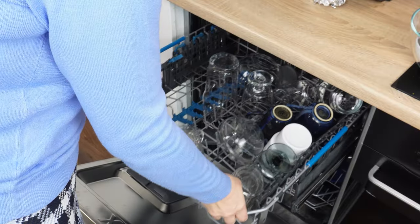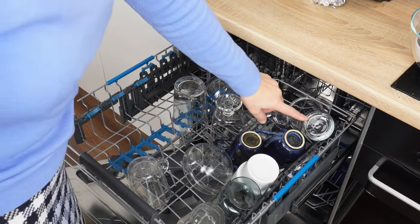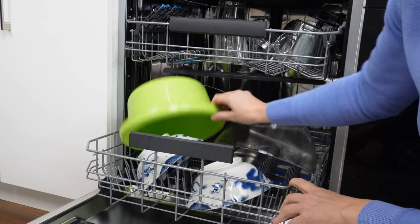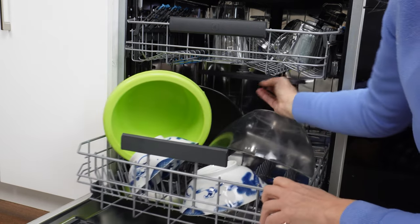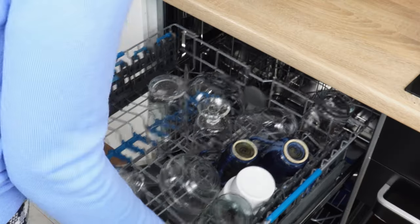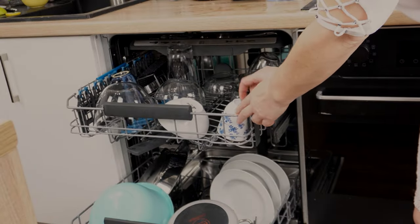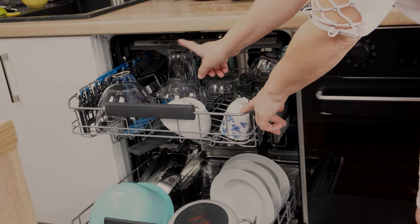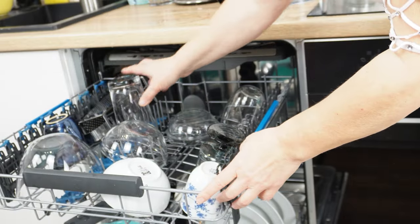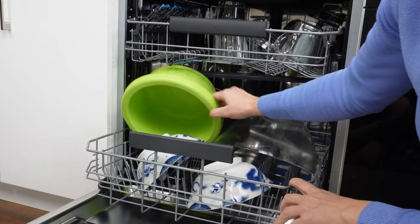Every dishwasher has a hidden function. I use it when the dishwasher is full and won't accommodate any more dishes. Everyone knows that the dishwasher won't function properly if you load it with large bowls or pots that block the blades, and the same dishwasher can actually accommodate all these dishes.